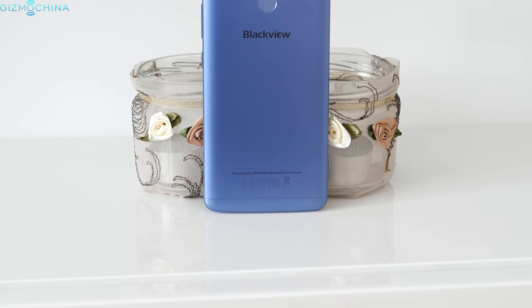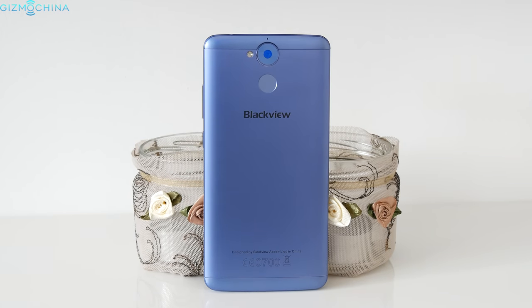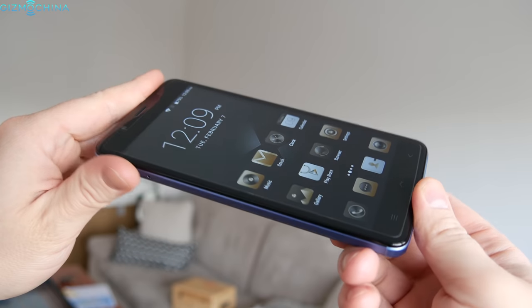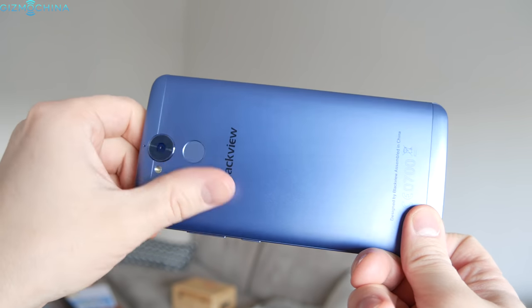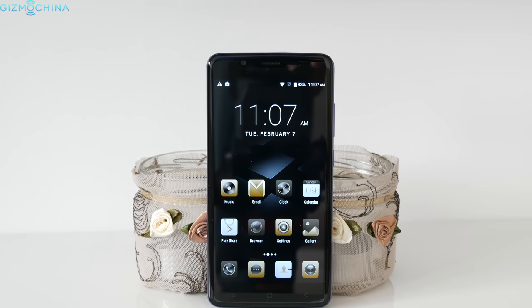Blackview has made quite a few phones this year, but the P2 is actually one of the most interesting devices. The phone is well made, it has good specs and a huge 6000mAh battery. Is it any good? My name is Linus, stay tuned for the full review.